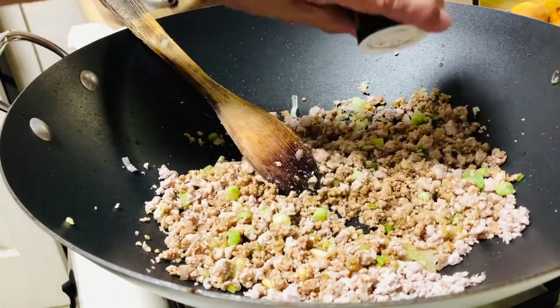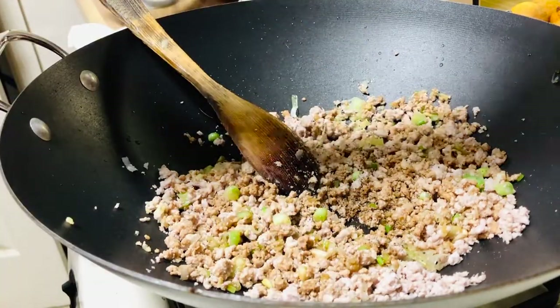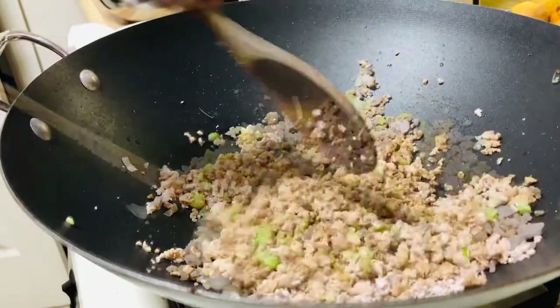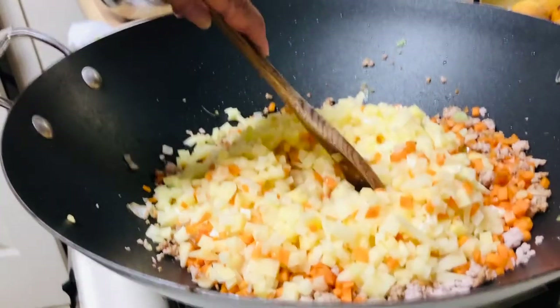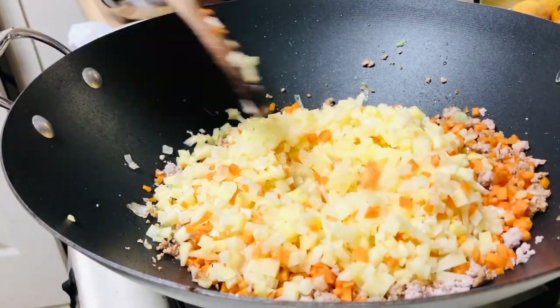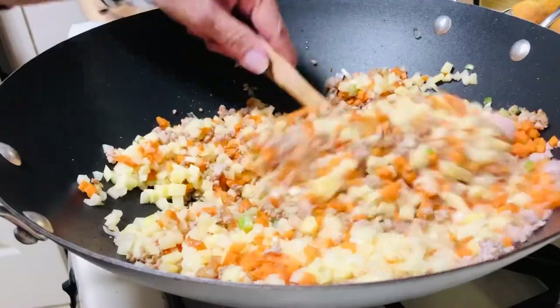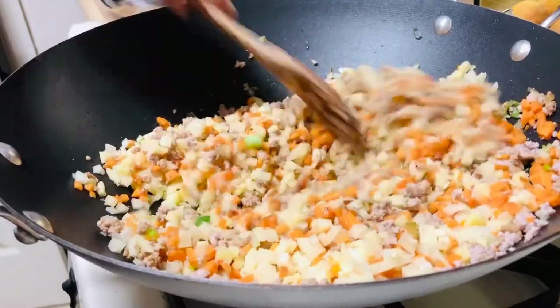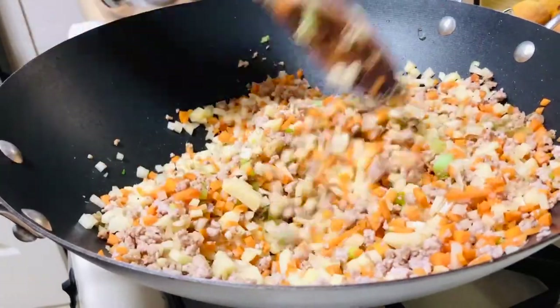Then add garlic pepper, carrots, and potato. This is a lot because my grandkids are gonna come and they love this. They like it just as an appetizer.